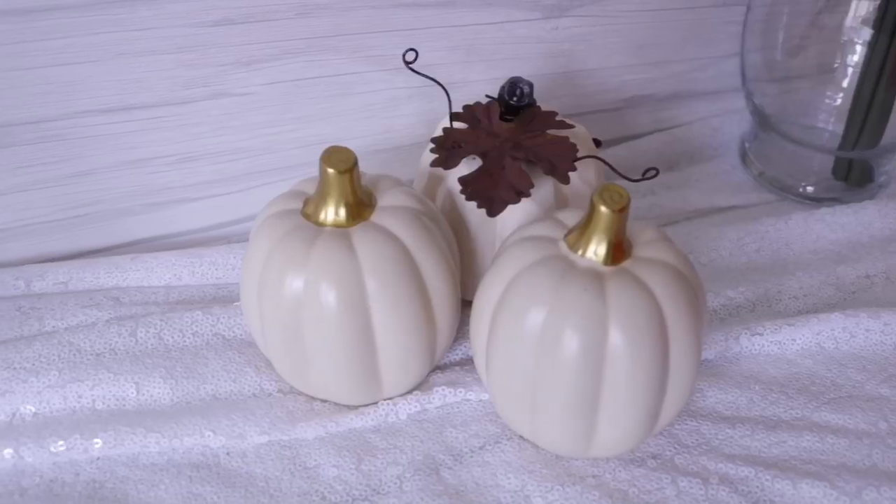That brings me to item number three, which are the little ceramic pumpkins. I love these — they go really, really quickly and they are so pretty. Usually Target has very similar ones for three dollars, so if you can get them for a dollar at Dollar Tree, go for it. If not, after the season when Target does their big sale, you can get these super cheap if they have them left over and you're not picky on colors. I got the white ones because they're easier to make over, but they do have the green and orange ones from last year too.